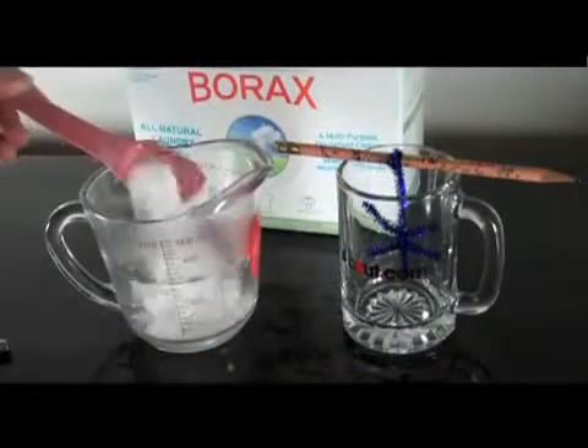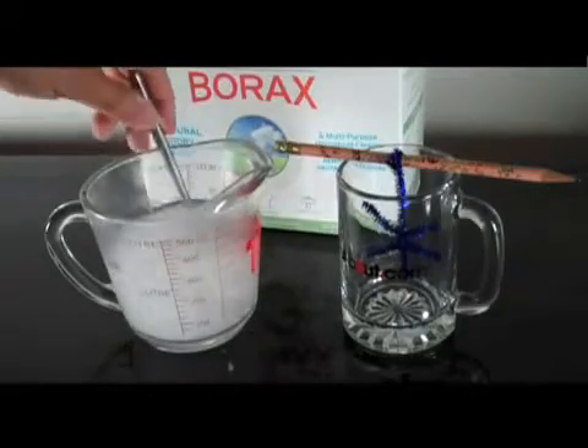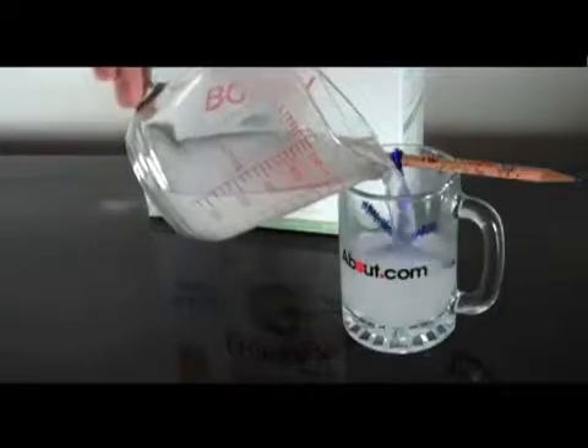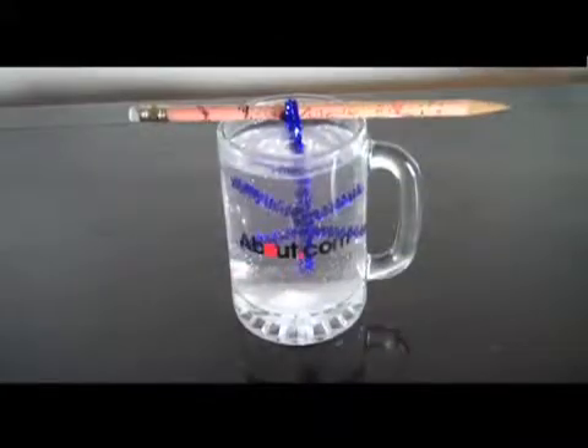I like to leave one arm long so that I can hang the snowflake in the cup. Stir three tablespoons of borax into one cup of very hot water. It's fine if there is a little undissolved borax. Pour the crystal growing solution into the cup, hang the snowflake so that it does not touch the sides or bottom of the container, and allow the crystals to grow undisturbed for several hours or overnight.